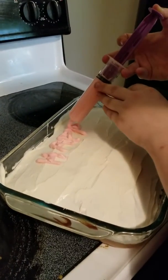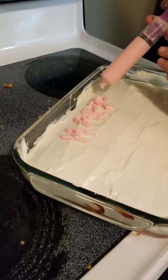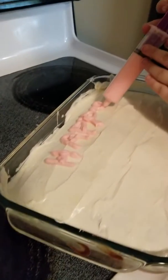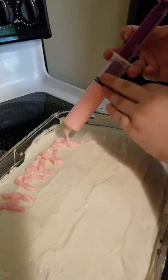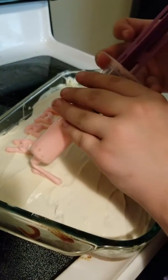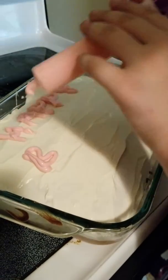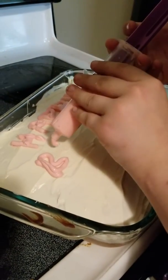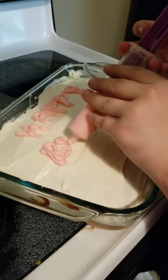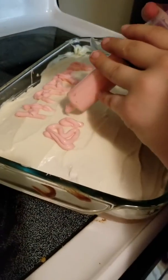Life hack 101: when you can't find the piping bags and tips to decorate a cake, you create your own with a feeding tube flusher — or whatever it's called. Does it look good? Yeah!